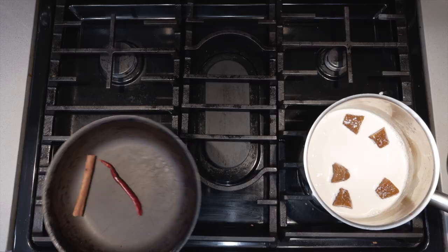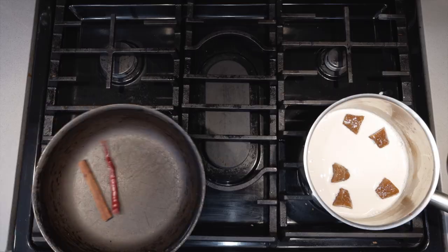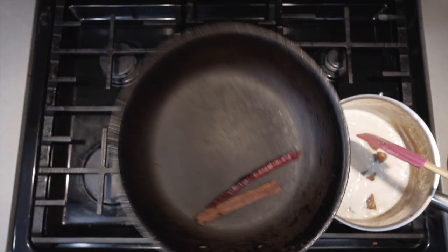The chilies have a tendency to burn, so keep these moving. Once we get a bit of a char, add it to our milk. And if the milk begins to boil too much, drop the heat down to medium-low.